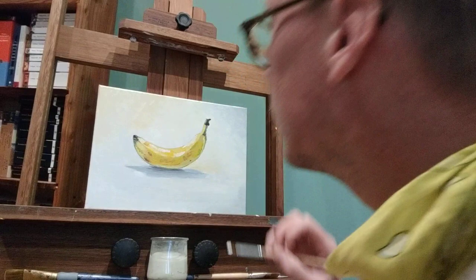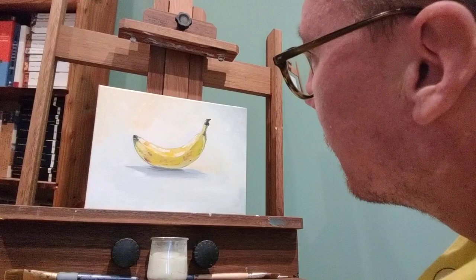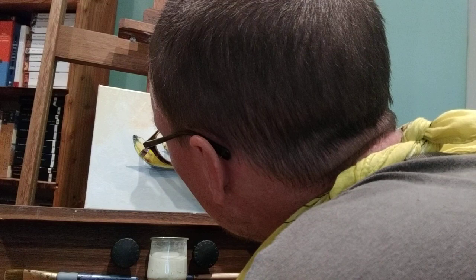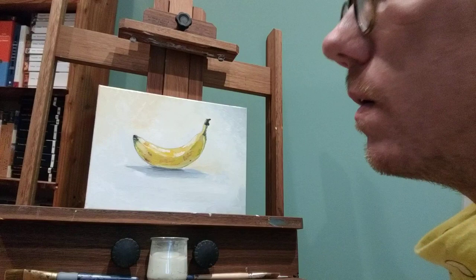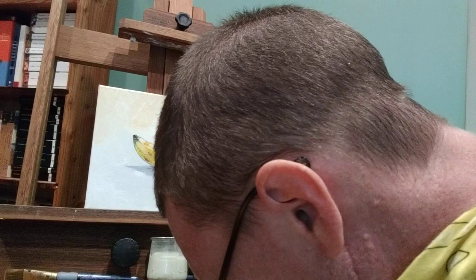I don't know if that comes off on camera, but you can see these little things make a big difference. I'm actually making it look more like a bruised up banana, but that's the banana I'm looking at. I'm going to put in even a couple really dark spots.